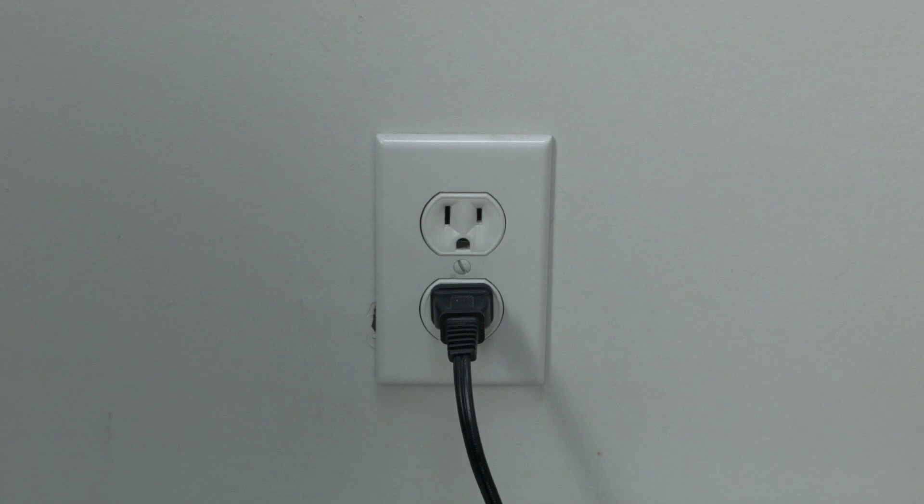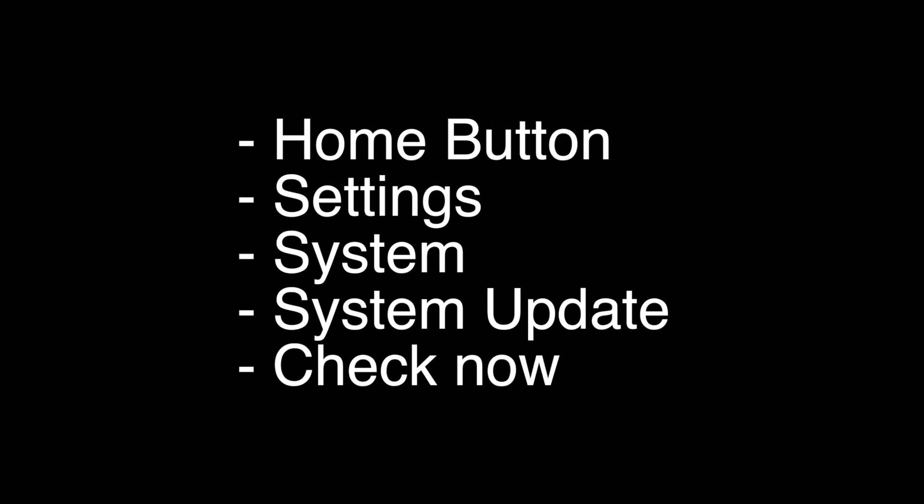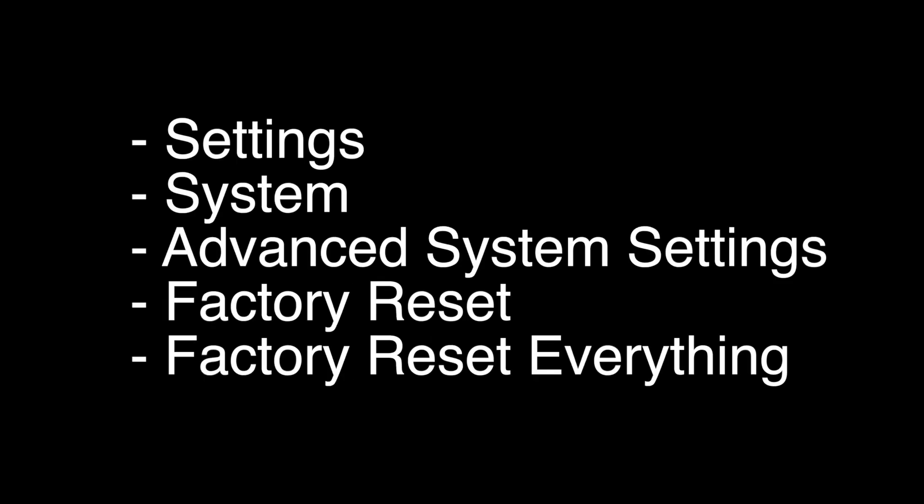The next thing to try is to make sure that your software is all up to date. Press the home button on the remote, go to Settings, then System, then System Update, then Check Now. If that didn't fix your problem, this last fix should almost definitely solve your problem. However, it is a factory reset and will reset all your settings and apps. To do the reset, follow the instructions listed here.